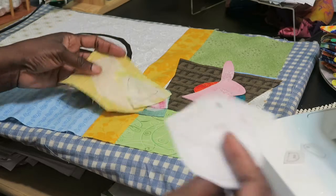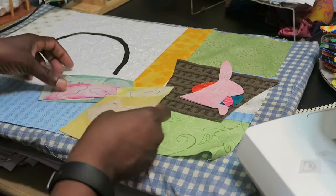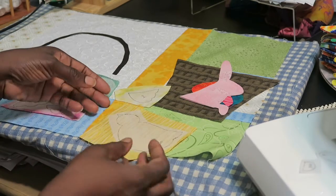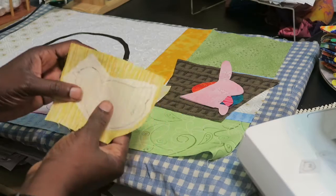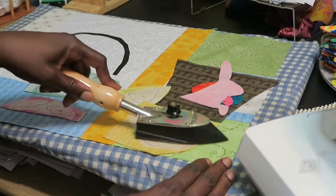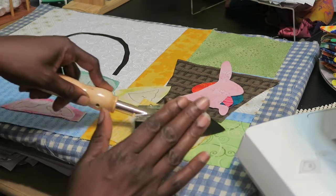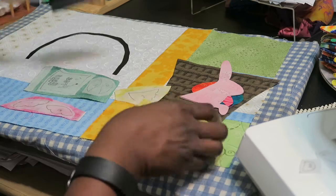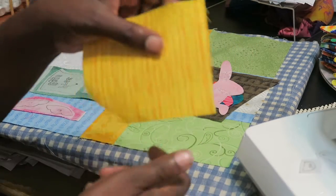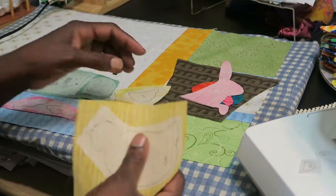The closer you actually cut around your fusible web, the less fabric you will waste when it comes time to lay your pieces out. After that, I would lay my piece onto the back sides of my fabrics — I've already done that to these fabrics here just to save some time — and then I would use my iron and fuse that onto the back. You want to fuse your piece to the wrong side of the fabric, so this is the right side and this is the wrong side where I fuse my fabrics.